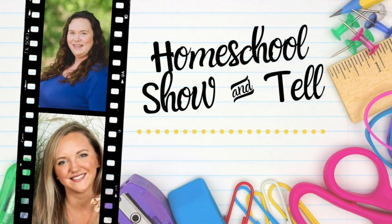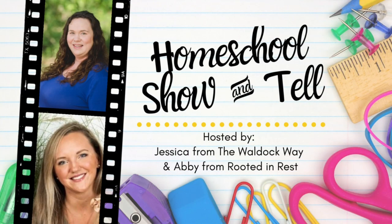Hey everybody, welcome to the Waldock Way! I'm Jessica and today's video is a homeschool show and tell. The homeschool show and tell is an open collaboration hosted by Abby from Rooted and Rest and myself. Our goal is to bring homeschoolers together from around the globe to show that there's not one right way to homeschool. This month's topic is our summer learning plans, so check out the playlist in the description box below.